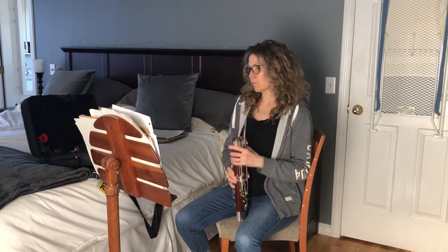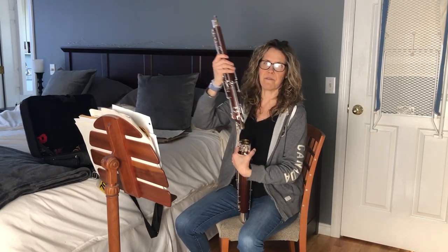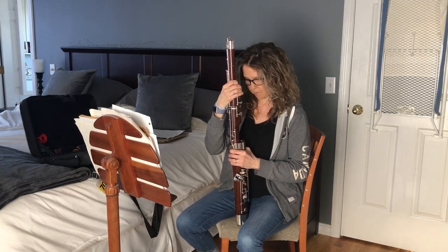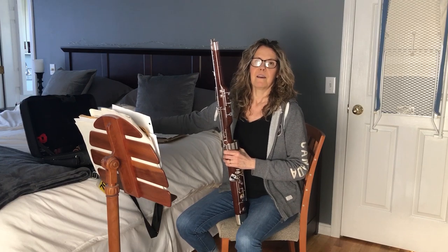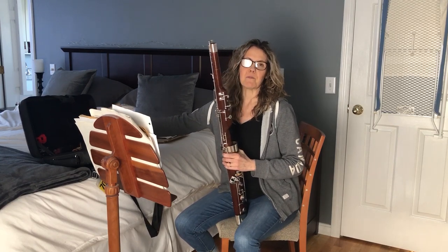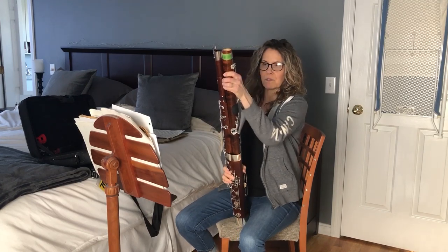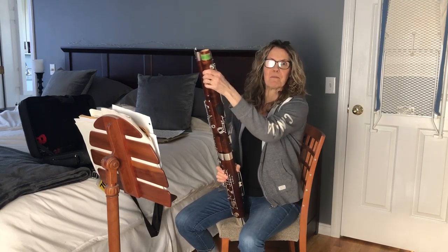The bassoon is the base of the woodwinds. It is sort of the foundation of the woodwind section. We sit right in front of the trumpets. If you look really closely you'll see plexiglass shields right behind our heads and that protects us from the dreaded trumpets.